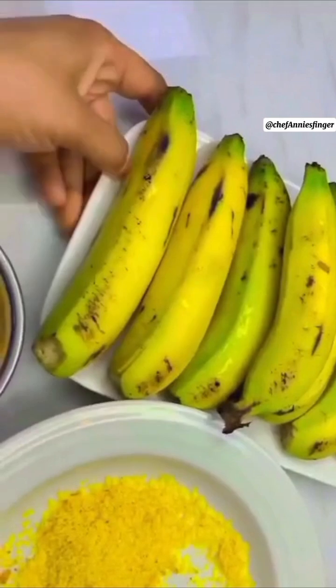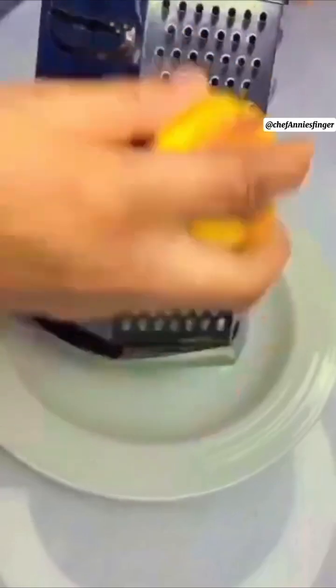Banana fritters. You need your banana — a firm sweet banana — and your bread crumbs. You can buy your bread crumbs or you can make them. Get your bread frozen, then grate it or blend it.